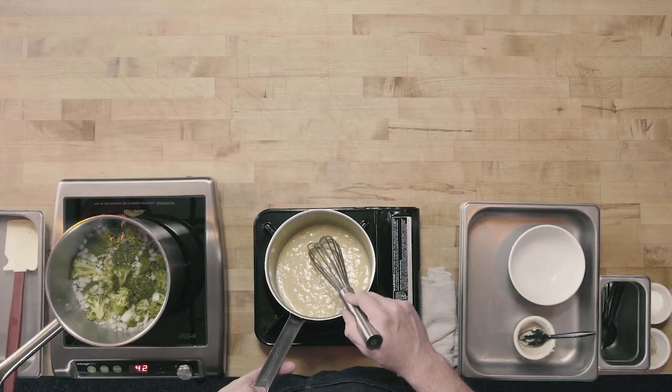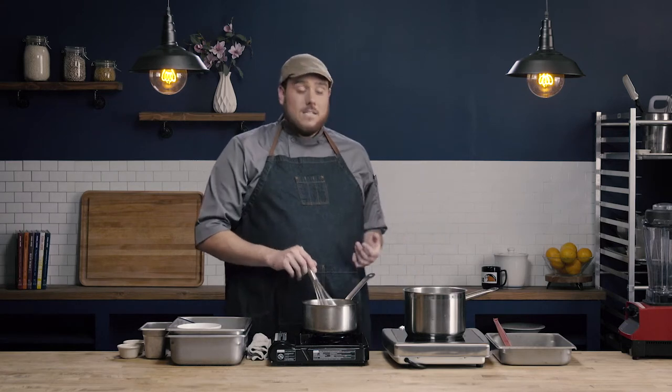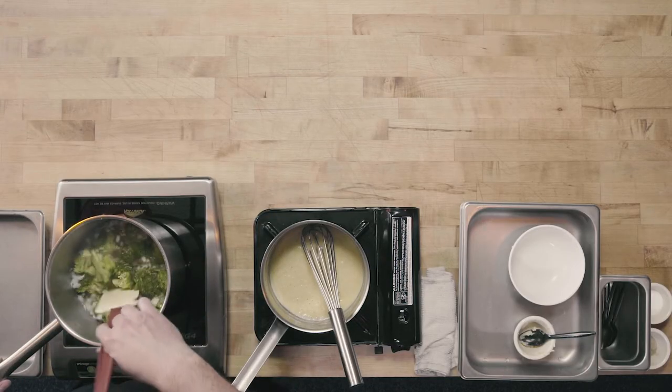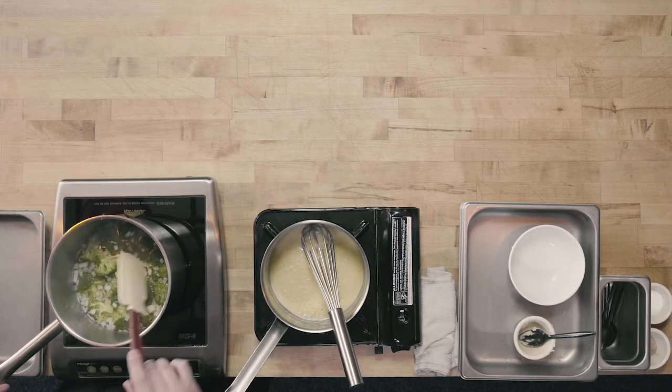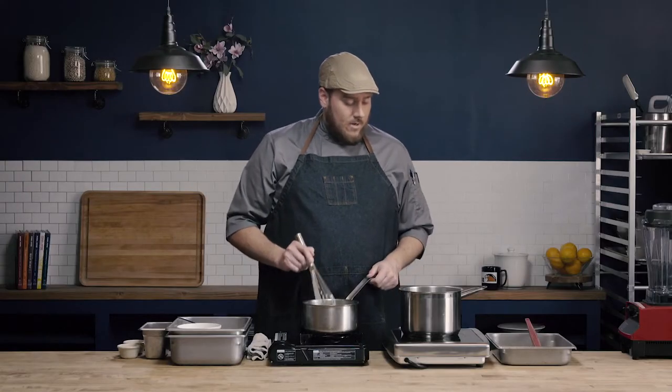It's been about two minutes, and you can see the color of our roux hasn't really changed, but the aroma has. We have a nice little nuttiness starting to come through, and it really doesn't smell like raw flour anymore. You can also see that our vegetables here have just been simmering and that broccoli is starting to cook. So at this point, we stop cooking our vegetable base and go ahead and add in our roux.